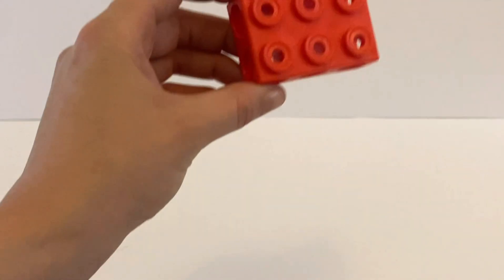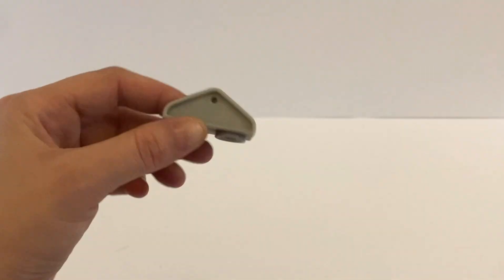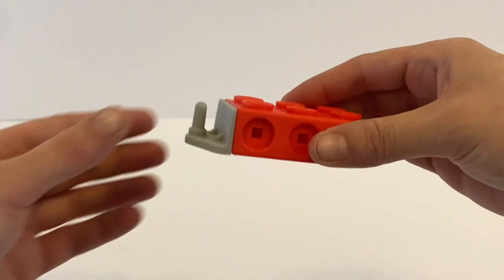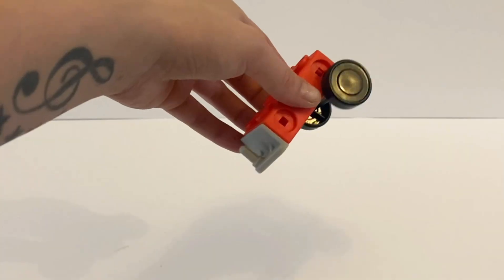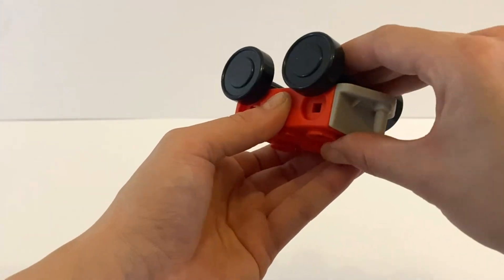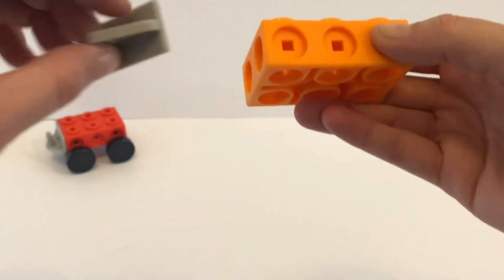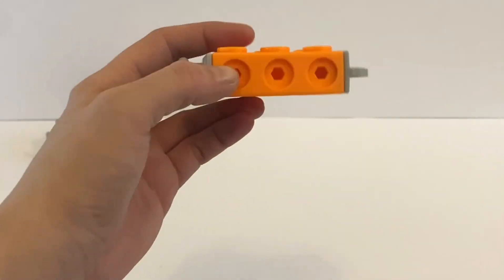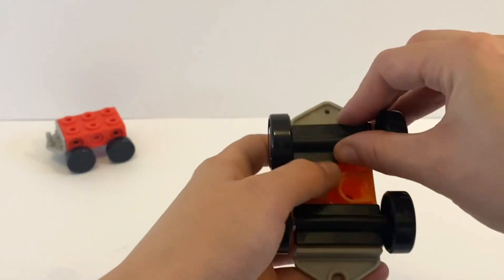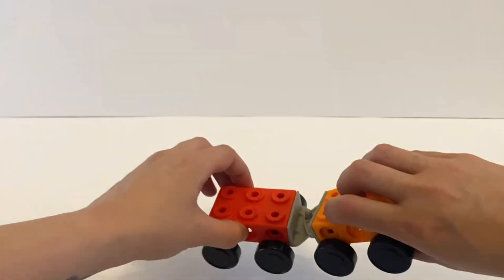Next up we are going to build the train. We need the first piece of the red one — this will be NumberBlock 1's carriage. On one side it needs this little connector piece and it needs 2 sets of wheels. That is it for the first NumberBlock 1 carriage. For NumberBlock 2's carriage it will need 2 of the different types of connective pieces on each end and the wheels again. Now the trains can connect up like this.